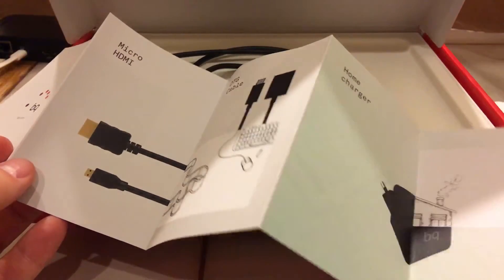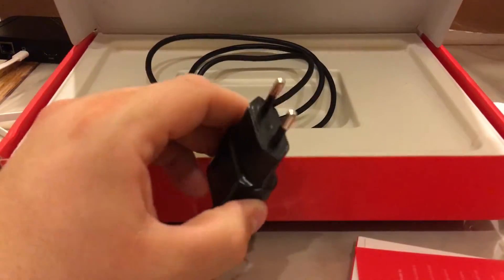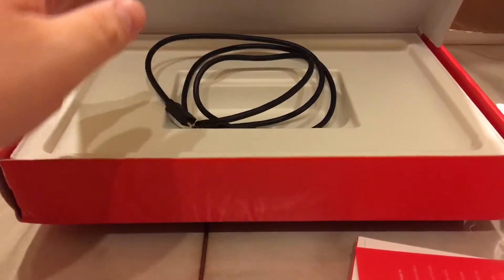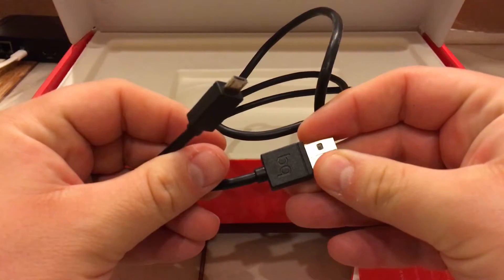The OTG cable means you can connect full-size USB devices such as a keyboard or mouse. I actually have a USB OTG hub with this tablet that allows four USB devices to be plugged in. Now, this is not being sold in US stores, but you can order it from the web and have it shipped to the US. It comes out of the box with a European-style plug, but since it's a USB adapter, any USB charger should work. Also in the box is a BQ-branded micro USB cable for charging.